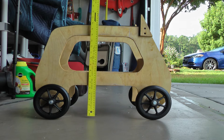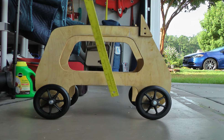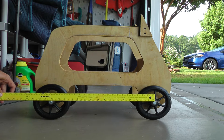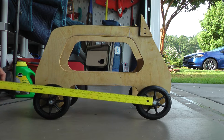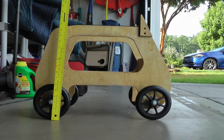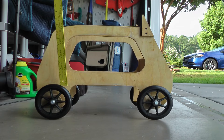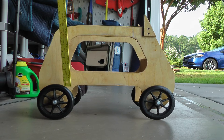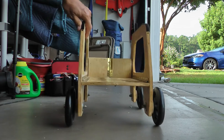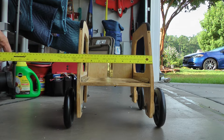The height to where the wing rests is about 16 and a quarter inches. From spoke to spoke on the wheels, it's about 16 and an eighth inches. The wheels themselves are about 6 inches. These wheels I got on Amazon — they're walker wheels, ball bearing, very smooth. I would definitely recommend a ball bearing type wheel. The width of the dolly is about 9 and 3 quarters inches.